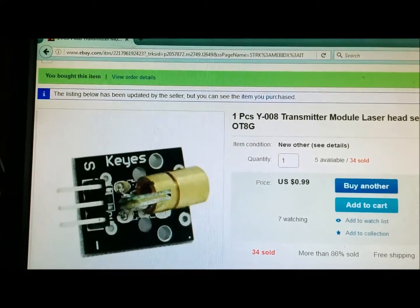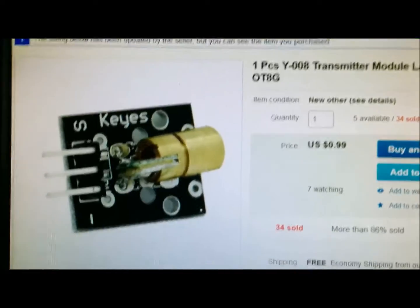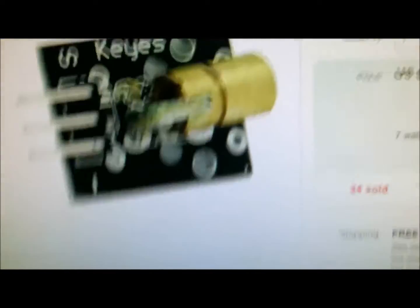Hello everyone, it's David. I'm back making another video. This video, I purchased a laser.